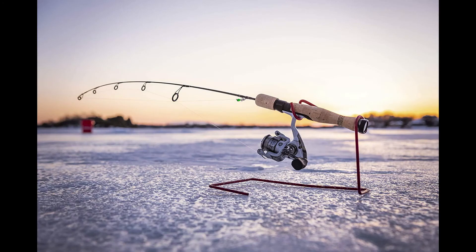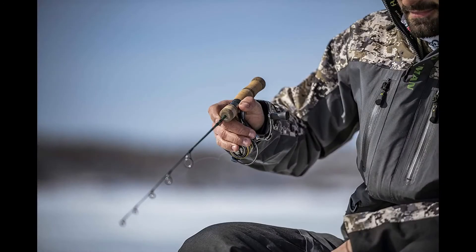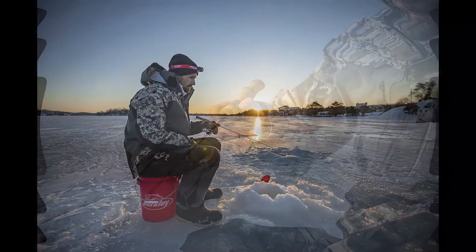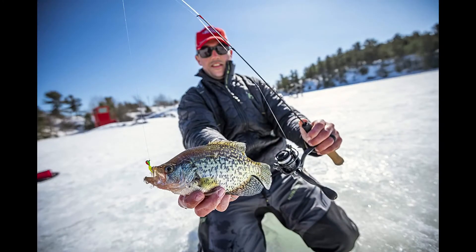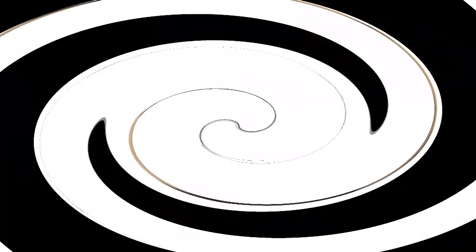Performance is top notch when it comes to both long and short casts. The rod is extremely durable and highly resistant to corrosion, so once you get it you can be sure it will serve you well for many years. The Fenwick HMG Ice Fishing Spinning Rod is literally a rod for everyone — regardless of how experienced you are, it will suit you perfectly. And the best thing is you don't need to break the bank to get this high quality, superb value solution.